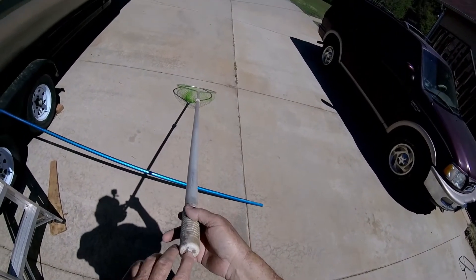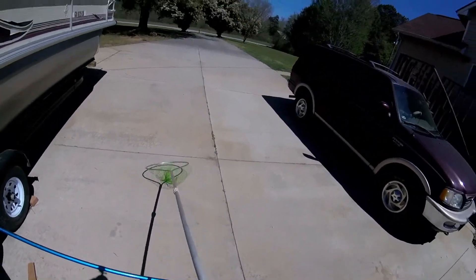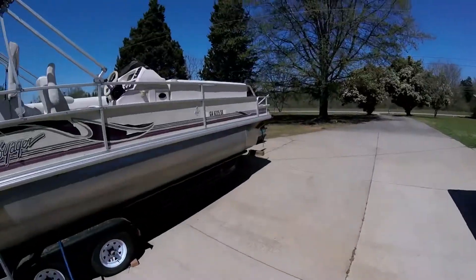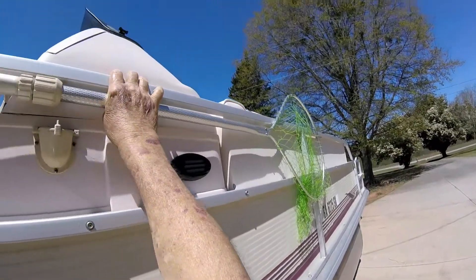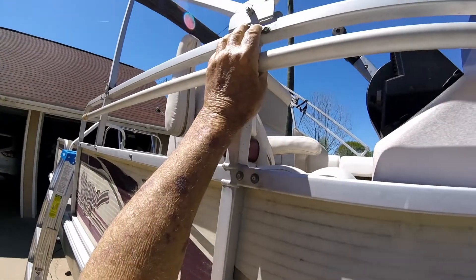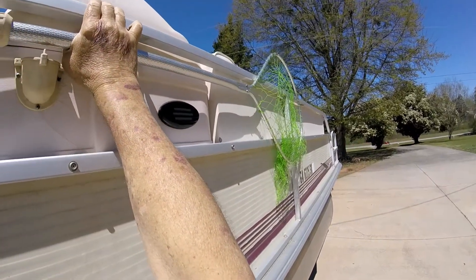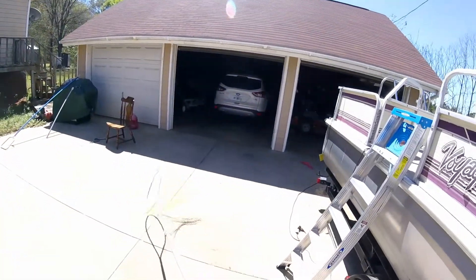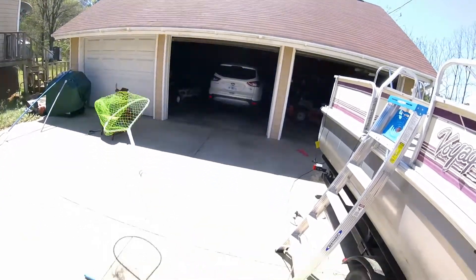You know what? I should have put a string in there to give me an extra little reach. All right, we'll make us a bracket and store that net right there when we're underway. You don't want people tripping over it. Let's come up with a bracket. We'll reach out there and get that bass and shake him up a little bit.